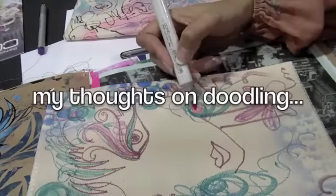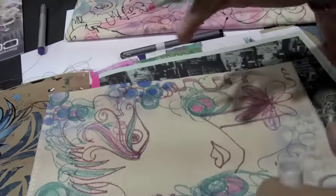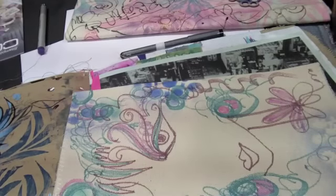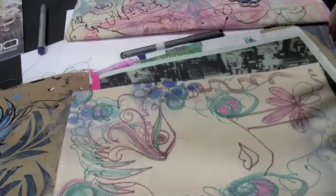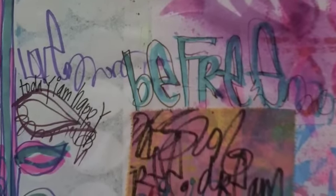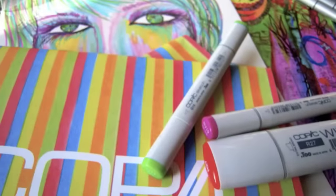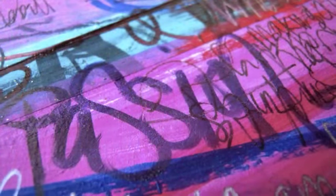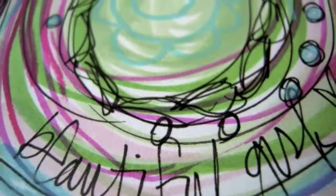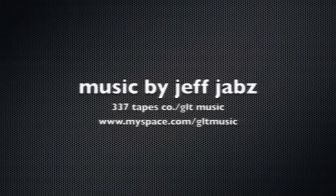The key to doodling like this is really just being free and not worrying about making it perfect. You notice how I work on like three or four different things at once. For me, it's easier to switch between things because it keeps me and my creativity flowing.